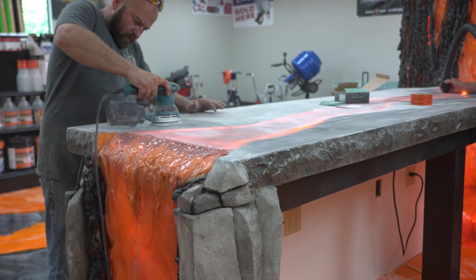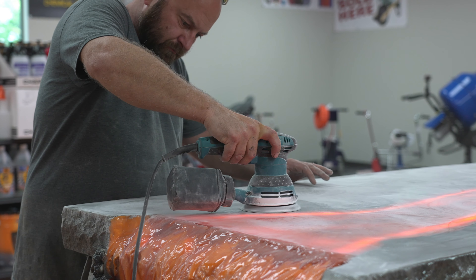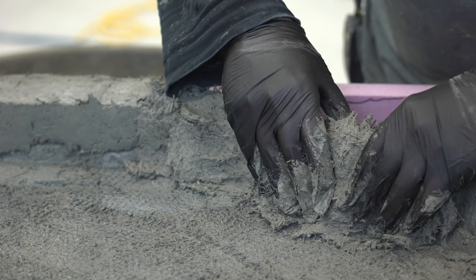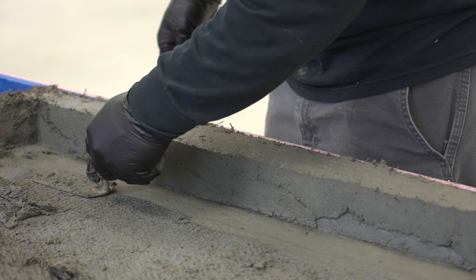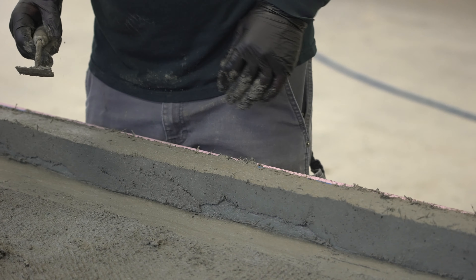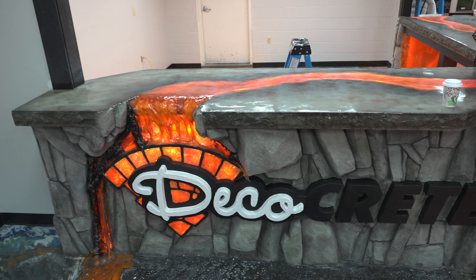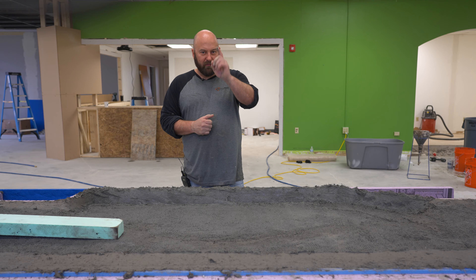Hi, my name is Jason and welcome to Technique of the Week. Appreciate you joining us. Today we're going to be showing you on a countertop like this — the part that's always kind of a pain is this edge. Trying to build the edges up to catch the actual cabinets and things like that. This is the part that always wants to sag, always wants to fall down, and we just started Technique to help fix that. Stay tuned, we're gonna do it right now.